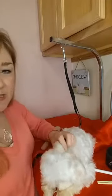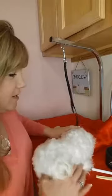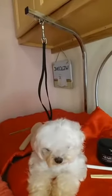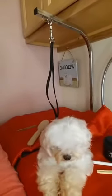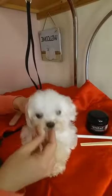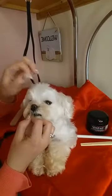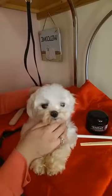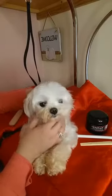Let me show you real quick how this goes on. This is Isabella, my little girl. We are going to demonstrate — Isabella has some staining on her face. Now it's not actually tear staining; it's from her chewing her feet. I'm going to show you how you apply it.